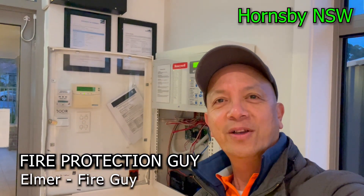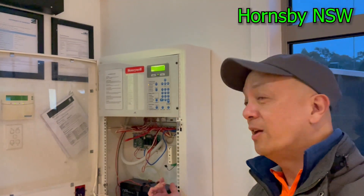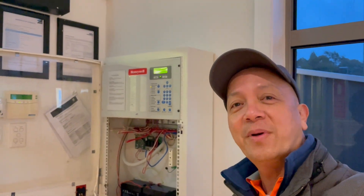Hi guys, it's Elmer, your fire protection guy. Welcome back to this channel. We're going to replace this Honeywell fire indicating panel.